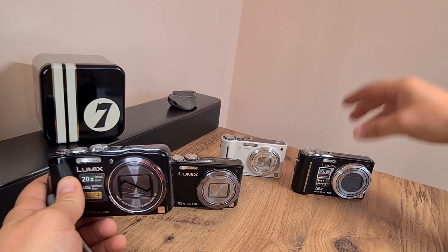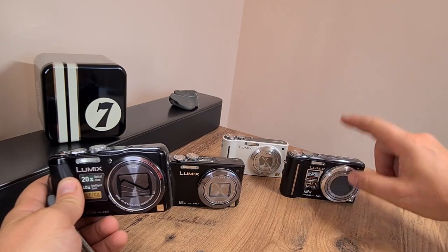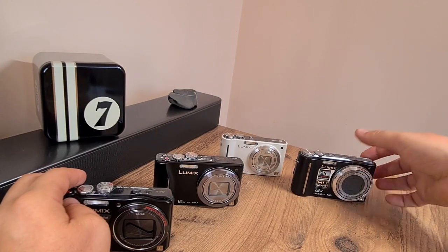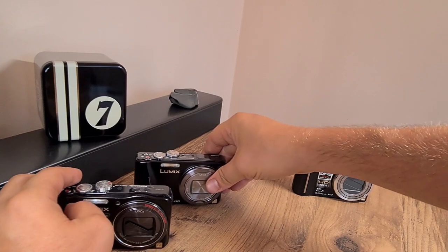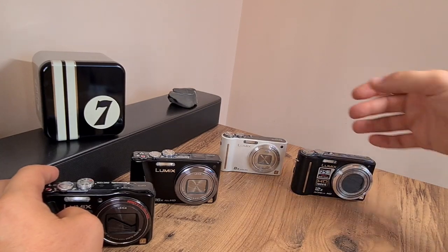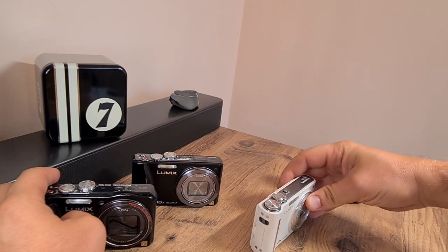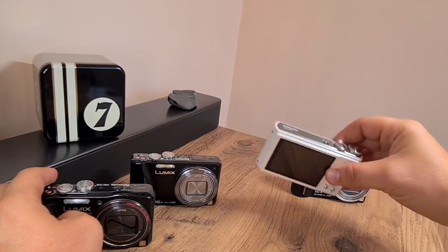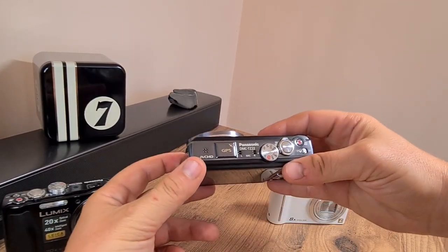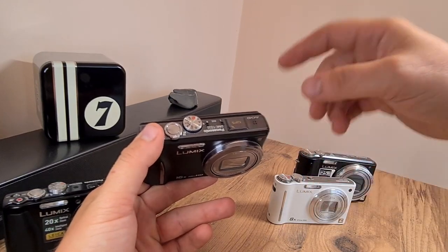I have here three different cameras, three different generations. Here is the TZ7, one of the first TZ models that I have used, and it's been the best all-rounder, I would say — not in performance necessarily, but in the way it's built and the handling and the premium feel. Next, there's the ultra-compact and very light ZX-1. And then we have a more modern example — this is the TZ22, which has GPS, handles the location, and tags your photos, showing you where you took the pictures.